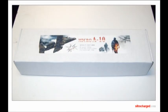Hello everyone, here is my review on the ELERC twin 30mm EDF Micro A10.